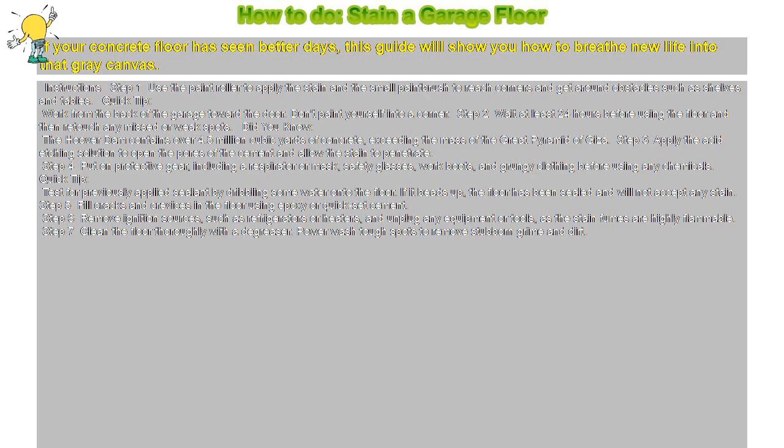Step 2: Wait at least 24 hours before using the floor and then retouch any missed or weak spots. Did you know the Hoover Dam contains over 4.5 million cubic yards of concrete, exceeding the mass of the Great Pyramid of Giza.